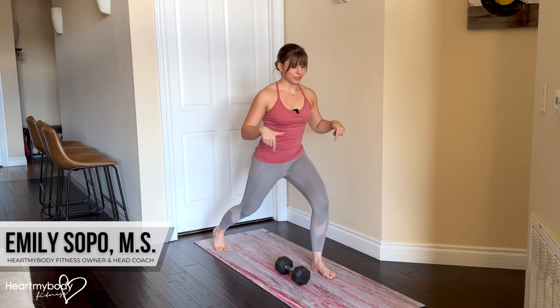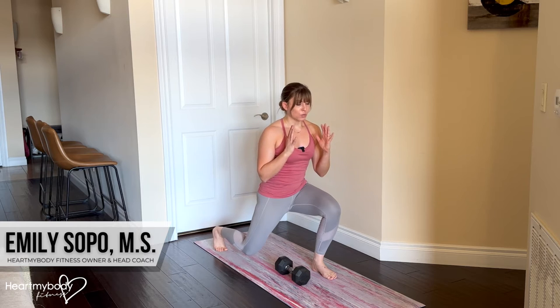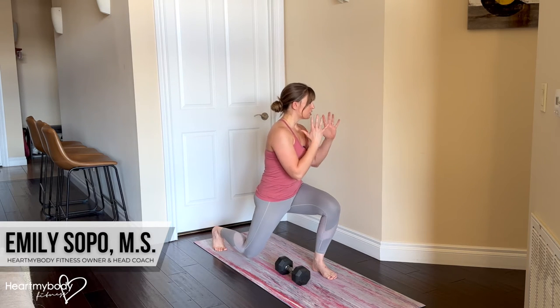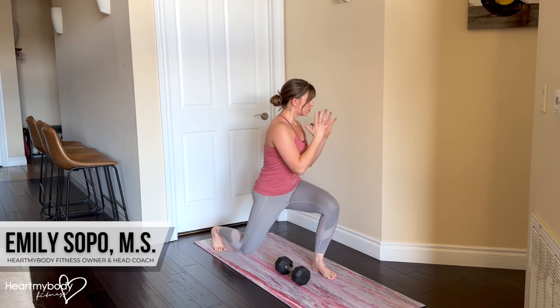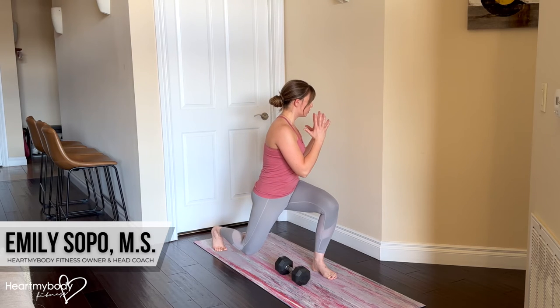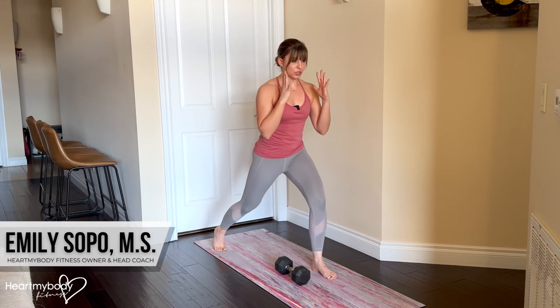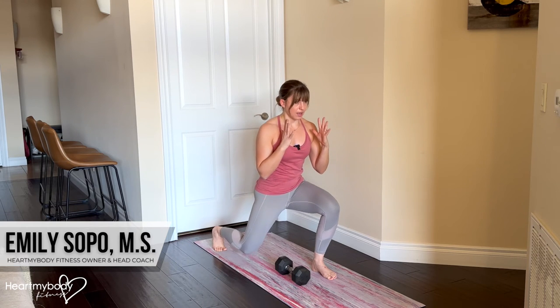From here, we'll lower down just like we would for a normal split squat. But when we get to the bottom with our back knee hovering off the floor, we're going to rotate toward the side of your front leg, turning at a diagonal. We don't need to twist and go really far with this — we want to keep this really controlled and strong. This front knee will want to cave in, so keep pressing it out so that it stays aligned with the direction of your toes. Come back to center, drive through this front foot to stand up, lower down, rotate pressing that knee out, and come up.